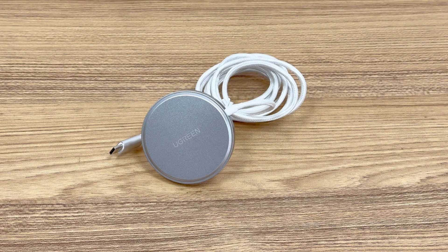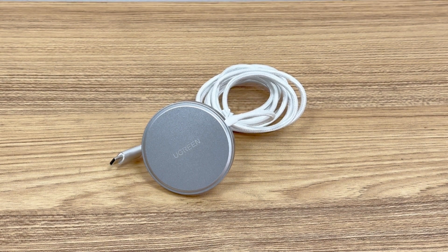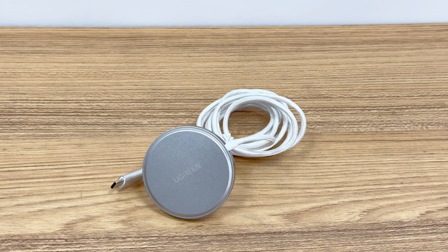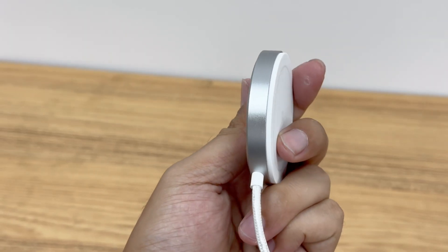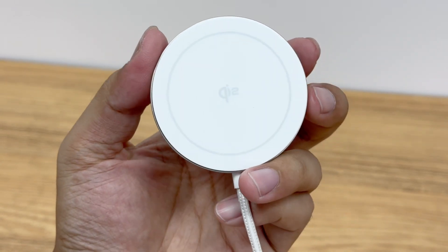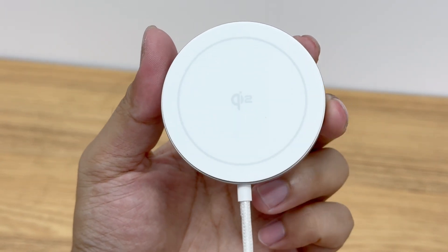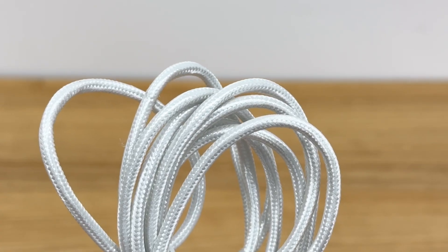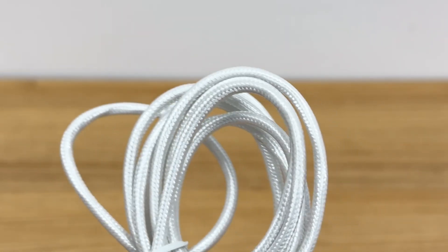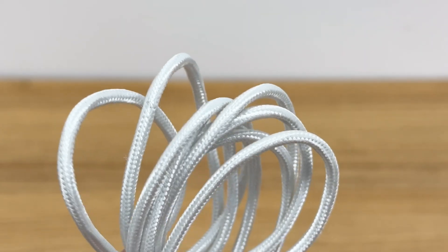The appearance is similar to a common magnetic wireless charger. It is made of aluminum alloy and the center is laser engraved with 'Ugreen'. The other side is covered with silicone, which feels good to the touch, and the Qi2 logo is printed in the center. The length of the braided cable is about 1.5 meters, with good workmanship that is not easy to wear and tear, which can extend its lifespan.